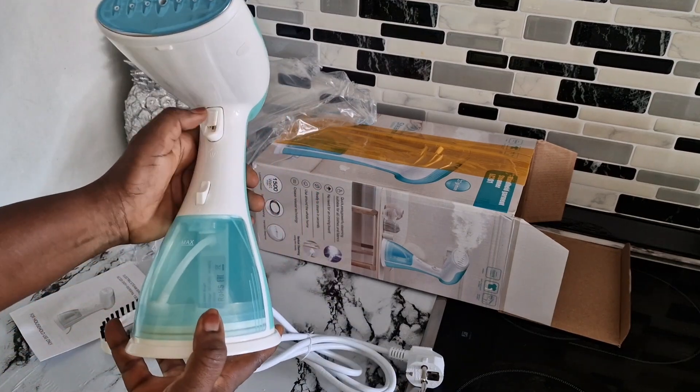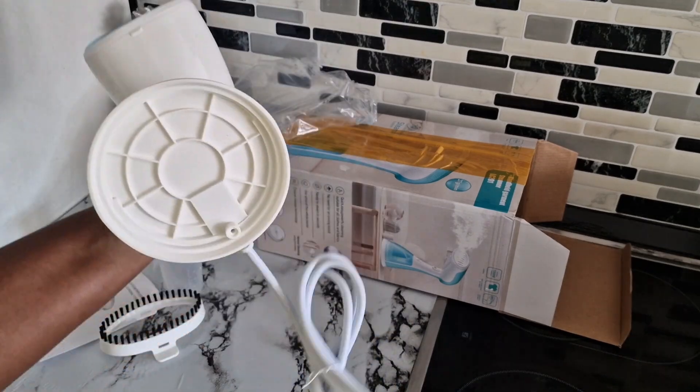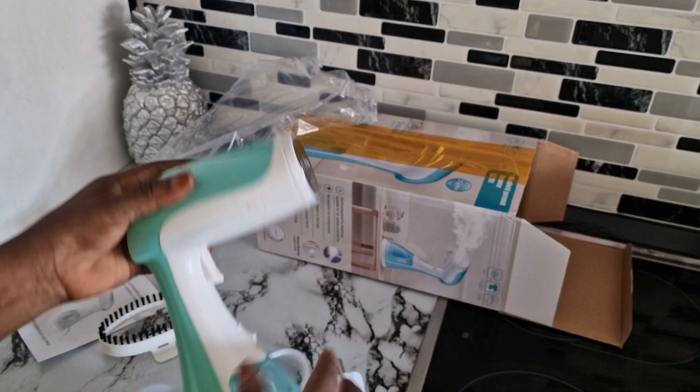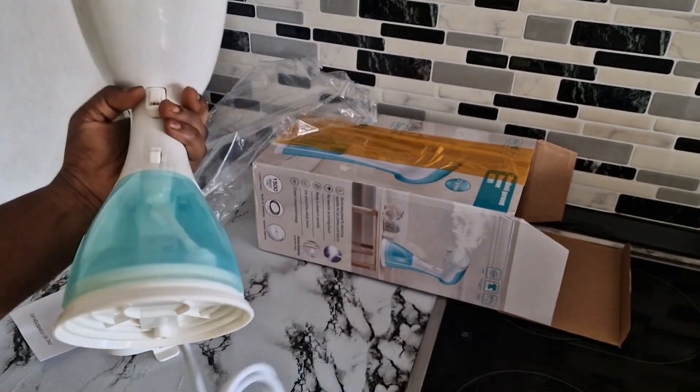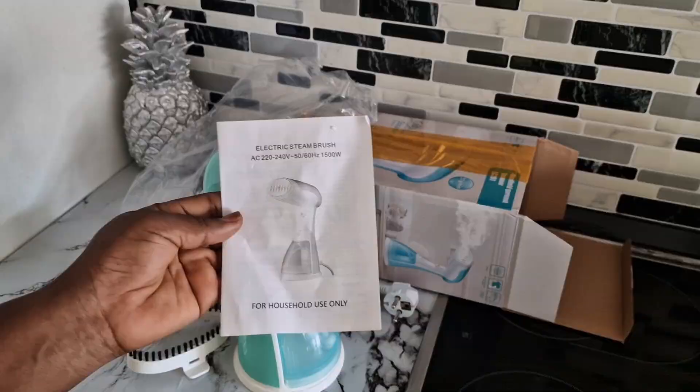I don't love to iron — I don't have the time to iron clothes. But this one is a must-have, trust me. You can even put it in your luggage if you want to travel. It's very easy to use, as you can see.